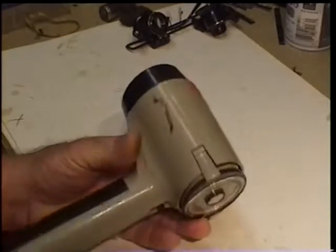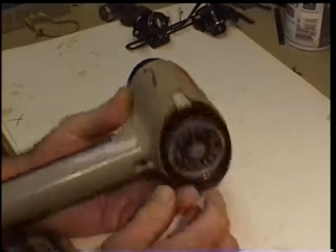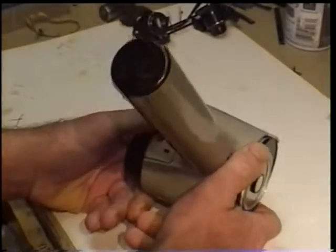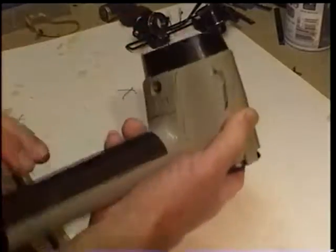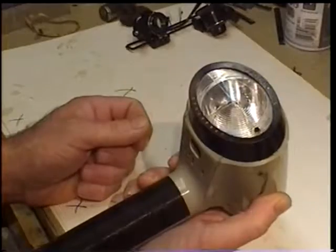Hello YouTube. Today I'm going to show how I disassembled a strobe flash head. This one happens to be a model 660. Those models are stamped into the base. Newer, better versions usually have the model number on the face.